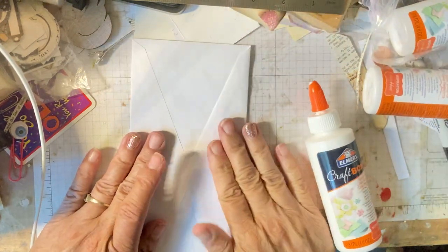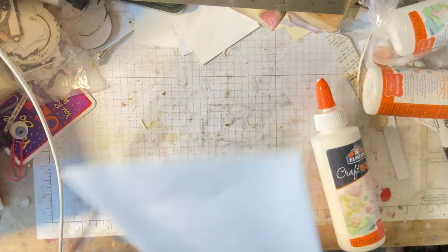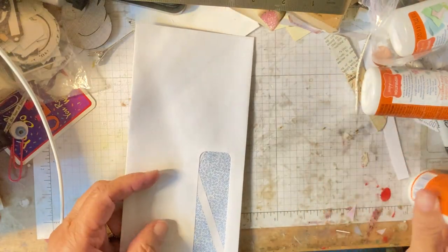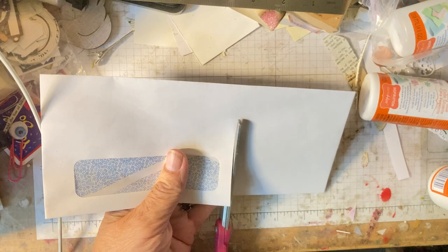You can use the envelopes that you get in your junk mail too — the ones that have the windows. I'll do one of those on another video so you can see. So then what I do is I cut it like this.